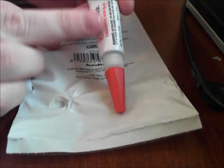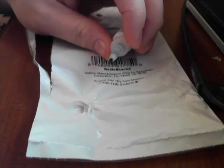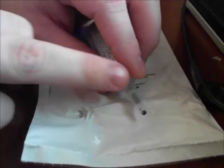It comes in a little tube like this, as most super glue would come in, and it has a red cap. You unscrew it, and inside the tube you can see some of the wire glue — it's black.